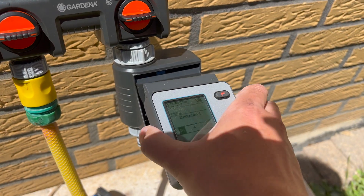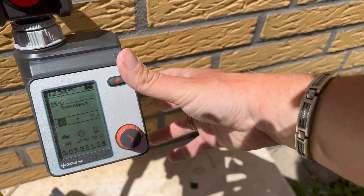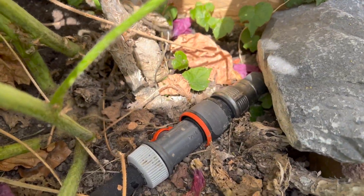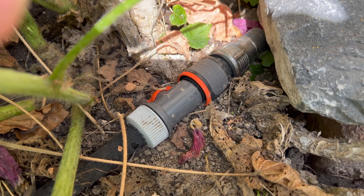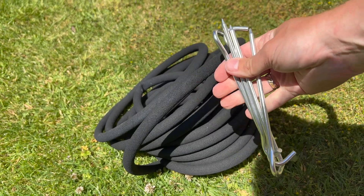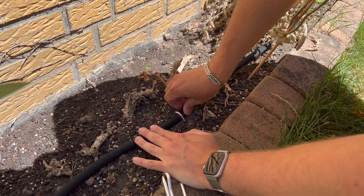I now insert the removable control panel into the computer installed on the faucet. First of all I lay the supply line to the flower bed and use a normal garden hose for this. I then connect the pearl hose to the supply line with a coupling. To ensure the hose stays in place and does not slip later, I use regular tent pegs from camping accessories to fix the hose in the flower bed.